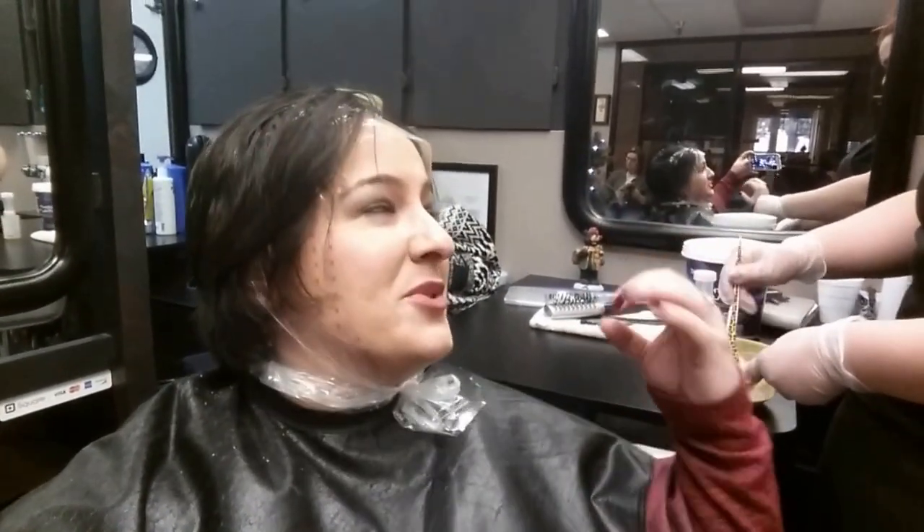Alright guys, I'm about to go in and get my hair highlighted. Here I am — she just pulled all my hair through the cap, and we pulled a little bit more in the front, so my highlights are gonna be a little more concentrated towards the front of my face. She's mixing the bleach right now and we're gonna apply that all over the cap.